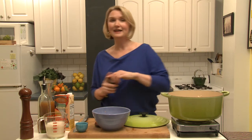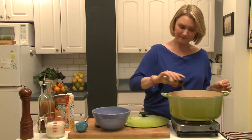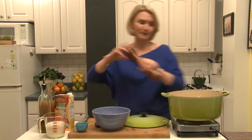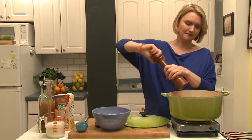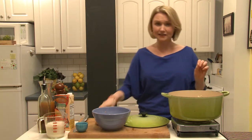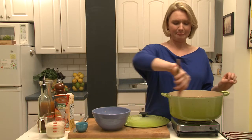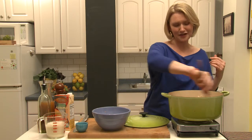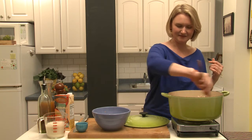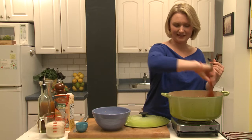I'm gonna add a teaspoon of cinnamon and some black pepper. This is also delicious with a little hit of cayenne — I don't feel like eating that today so I'm not putting it in, but it's great with cayenne. Let that go for about one to two minutes.